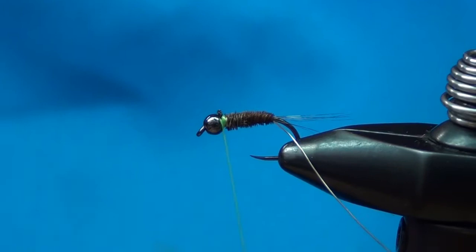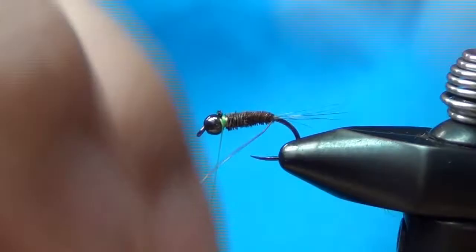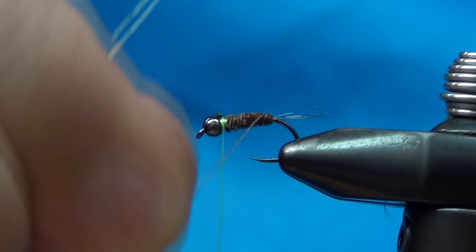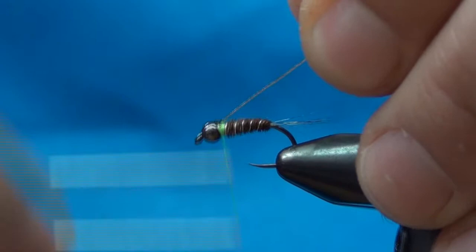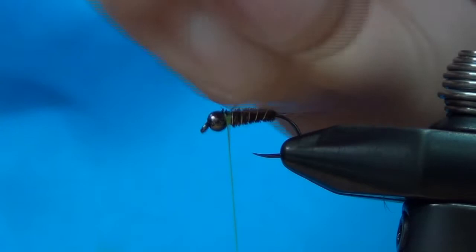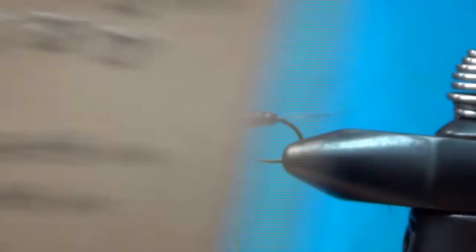You can see the pheasant tail body with the tailing material. I'm not going to counter-wrap the wire — you can if you like for durability, but honestly since I use tungsten beads and fish close to the bottom, I lose the fly before I wear it out. Helicopter the wire off. Some guys just build up and finish right there, but I like to bring my thread back and use the Sasquatch dubbing — very buggy-looking — in the Allen color, which has a little flash mixed in.